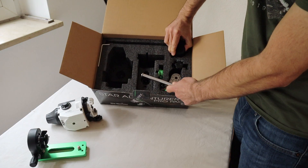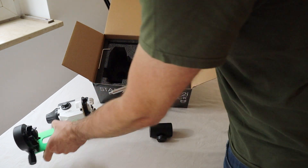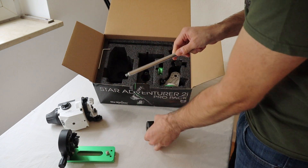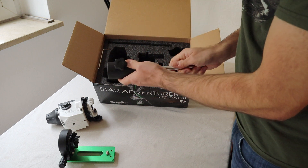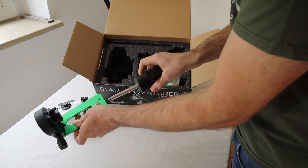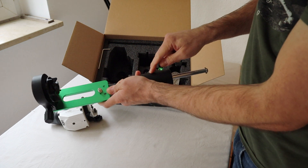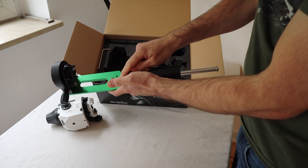The next thing is the counterweight. You just screw it here — either you use this screw or you put it like this and screw it in. Maybe it's better to do this without the weight first, otherwise you might damage something.